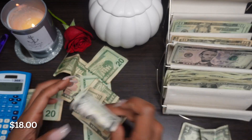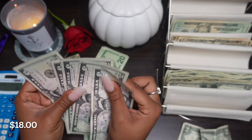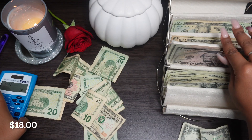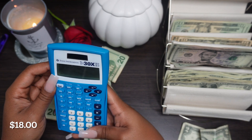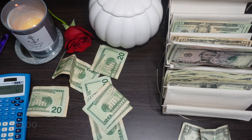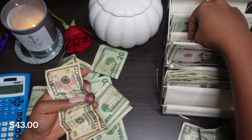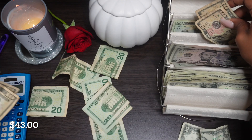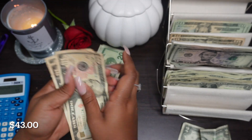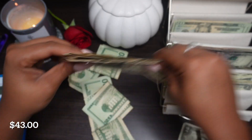Let's do fives next. We got one five - how many fives do we have? 5, 10, 15, 20, 25 - and that's $43 total so far. Let's count the tens. We got $60 in tens - 10, 20, 30, 40, 50, 60. So this is $60 in tens.